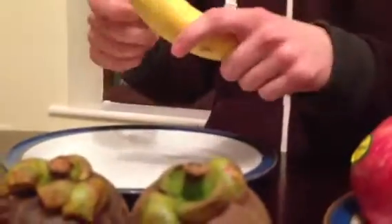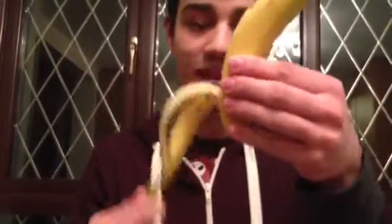First of all, we're going to start with just one banana. You have to peel it from the top, like this. Peel the banana — it's really easy. Just pull back and it snaps right off. Then, if you can see, I just pull down slowly and it comes off.